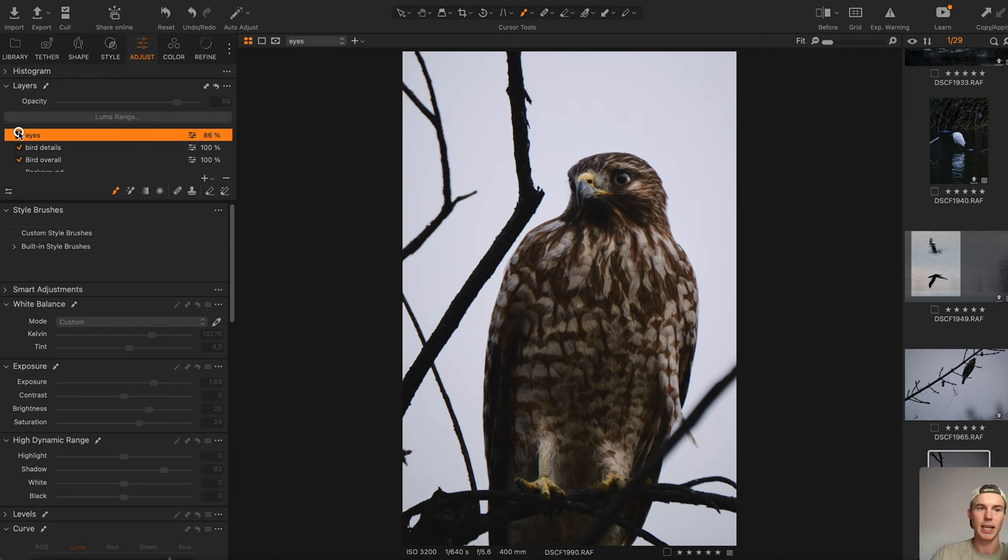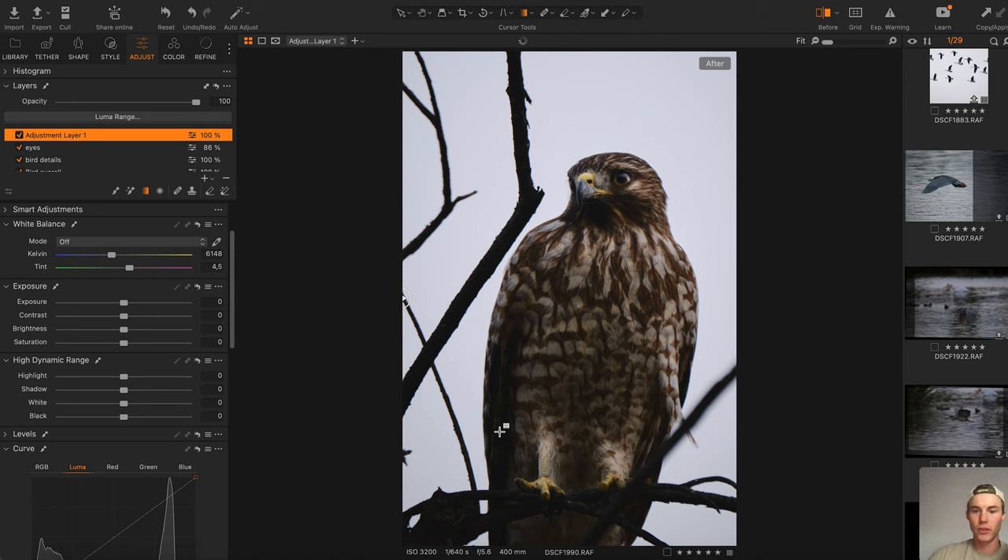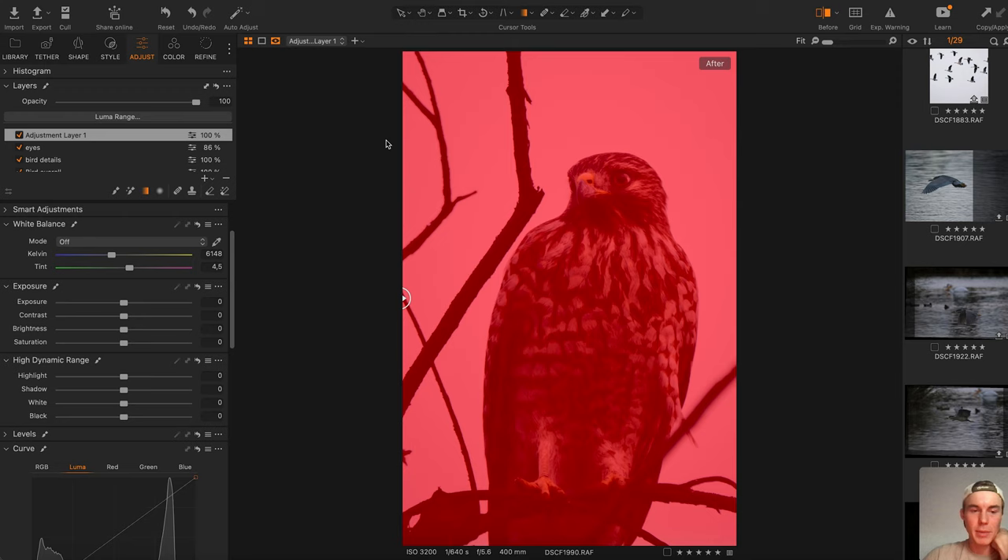Alright, this is the before, and now this is the after. I actually really like how this turned out. One last thing I'd like to do — let's see if we can do anything interesting with the background.